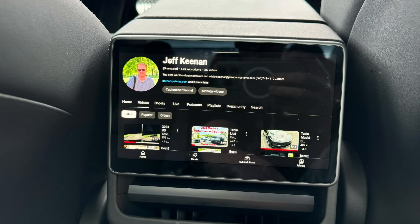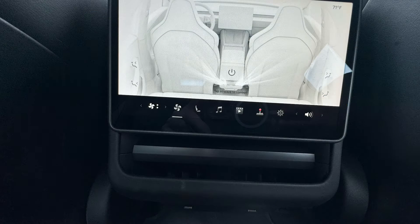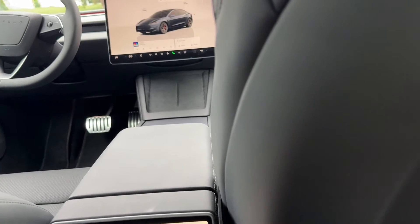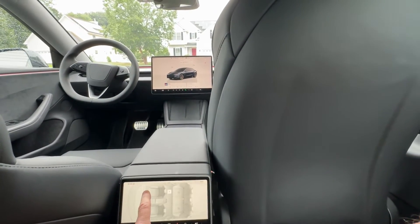They've added a lot of functionality to the rear screen. Now you can watch Netflix or YouTube, and control the fan speed and direction of the vents. When you initiate audio or video from the rear screen, it can come out of the rear speakers or you can pair a Bluetooth headset. There are HVAC controls and two USB-C ports under the screen. You can also lock this screen from the front. One neat feature is that if no one is sitting in the passenger seat, you can move it up and out of the way using the rear screen.